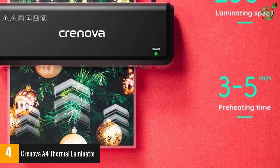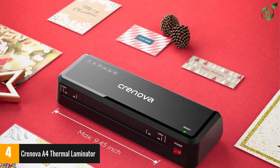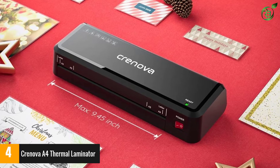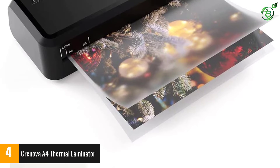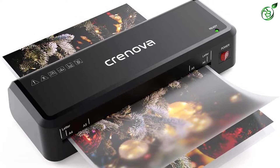This portable, lightweight machine performs well too, with a 3-5 minute heating time and 250 mm per minute laminating speed, producing up to 50 sheets per hour. Its ABS lever also easily prevents paper jams. While a basic laminating machine for smaller projects, it boasts a simple 3-step process and an affordable price tag.